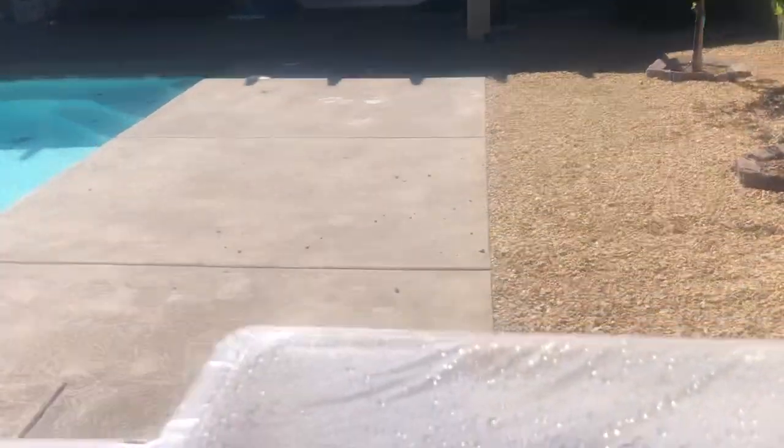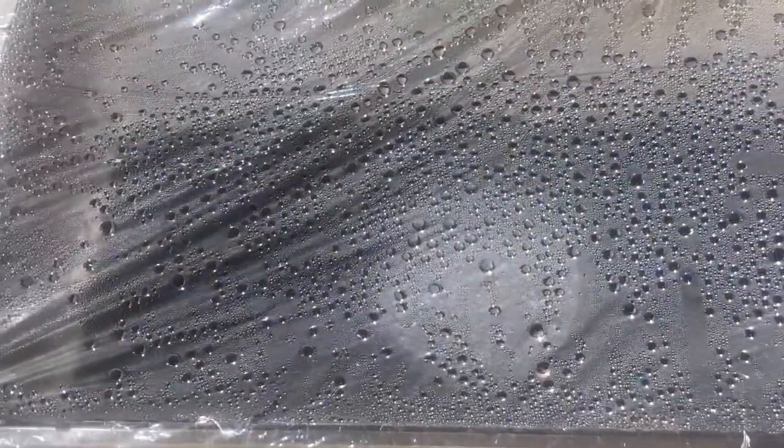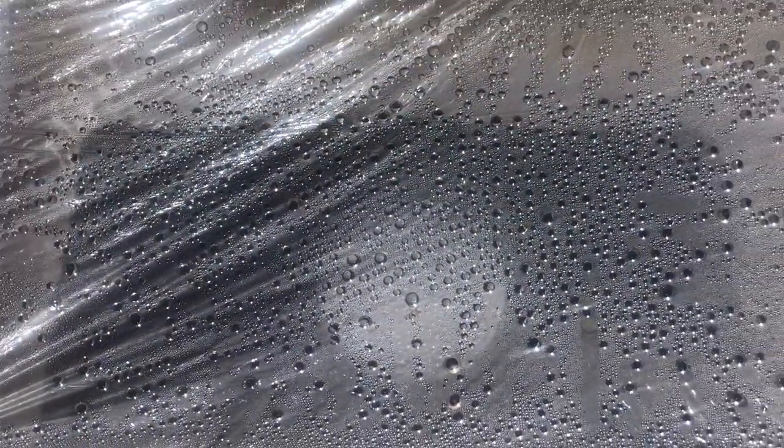The clay is wetter than it was before, but we don't have any water condensing here on this bottom piece. So the water must not have passed all the way through that clay — the water kind of got stuck in the clay.